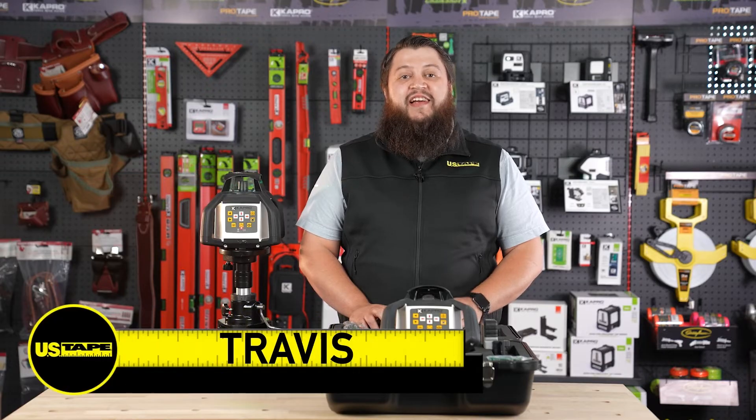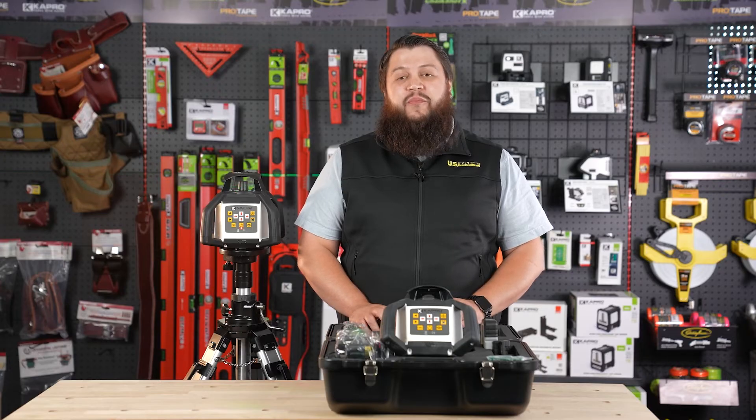Hi, I'm Travis with the U.S. Tape Company. Today I want to talk to you about our 8991G Self-Leveling Rotary Laser Level by Capro.